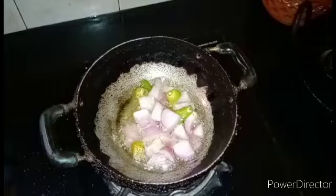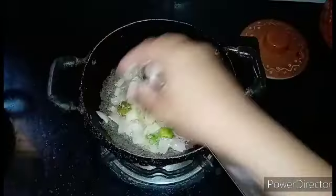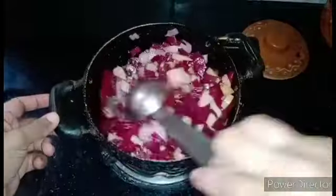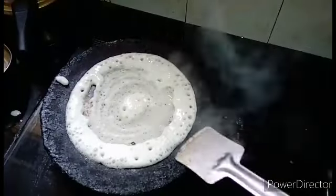We will use a tray and put it on the tray. If you are using a tray, you will have a tray to get started.